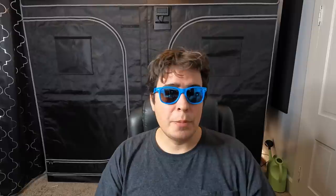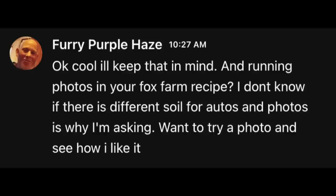This is definitely a topic that sparked a lot of controversy, especially lately. A lot of people have been asking me, but specifically Furry Purple Haze asked about running autos in a Fox Farm recipe. We were having a discussion and he asked about photos versus autos. He said he didn't know if there's a different soil for autos and photos and wanted to try a photo to see how he liked it. You can use the same setup for photos and autos — they need the same things. Autos and photos both need macro and micronutrients, really good light intensity, good environmental conditions, and most importantly, good genetics. The only difference between running different soil setups with photos and autos is your top dressing.